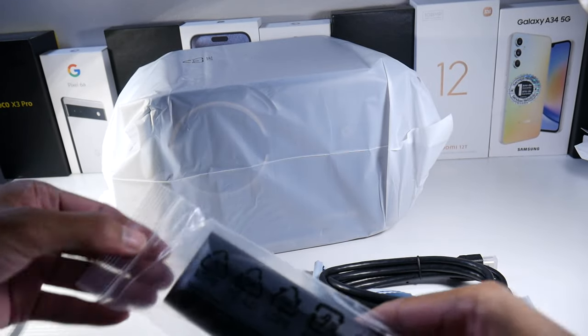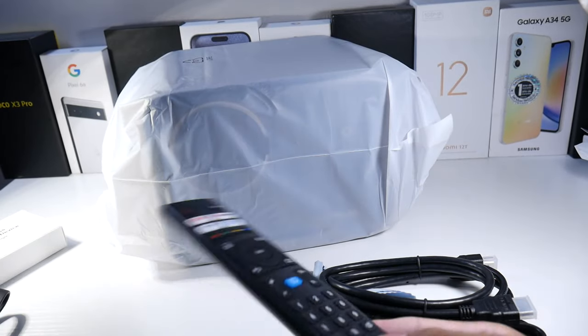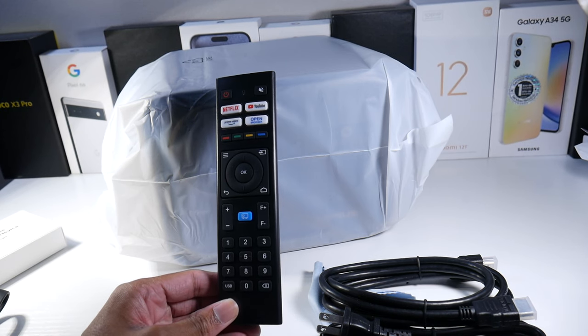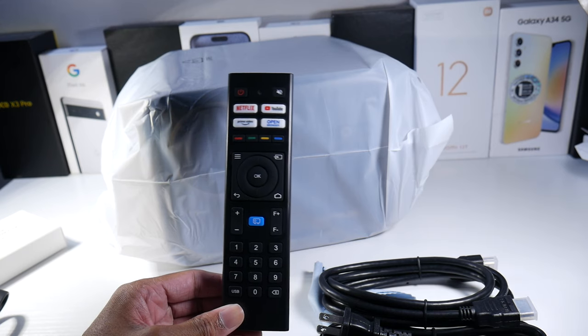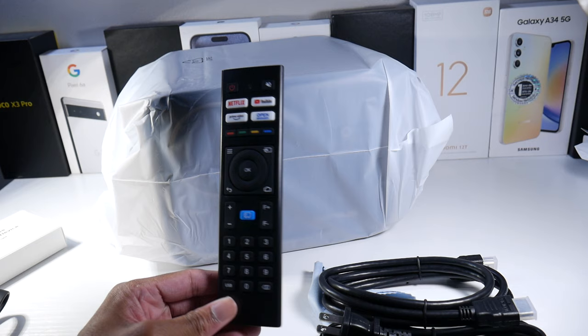We do have a remote controller, and this is actually a remote that's not super basic. Most projector remotes are very basic, but this has your Netflix button, YouTube button, Amazon Prime button, web browser, your focus minus — all the essential buttons on here. So that's really nice.